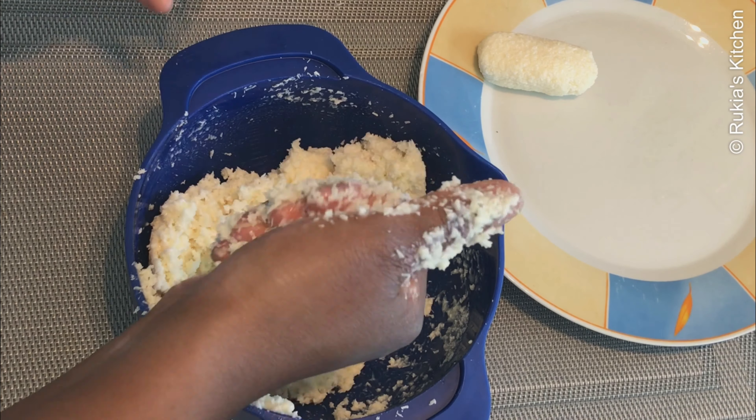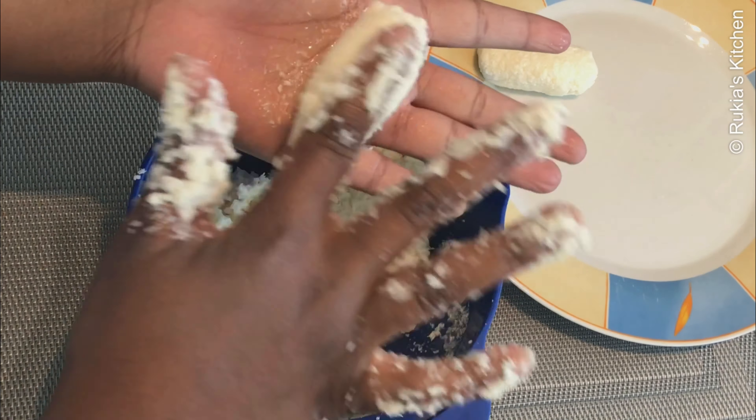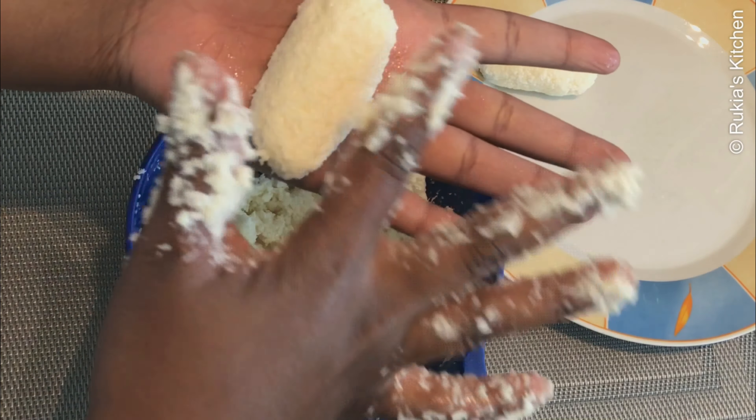Then afterwards, shape them into medium small bars as you can see in the video, and place them in the freezer for about 15 to 20 minutes.